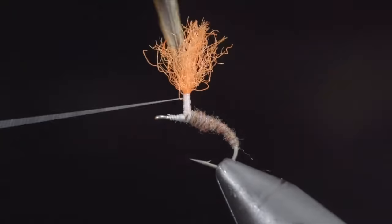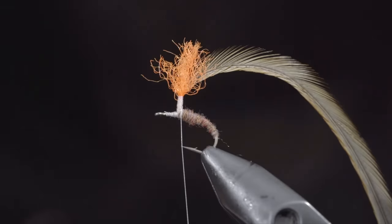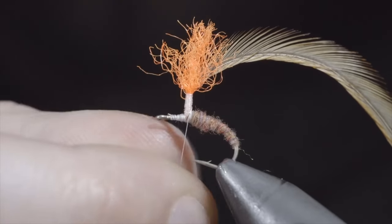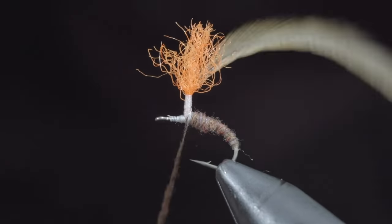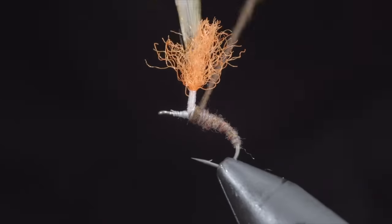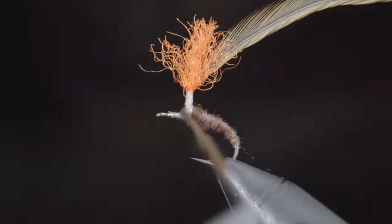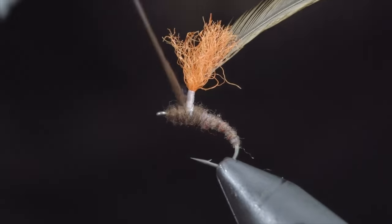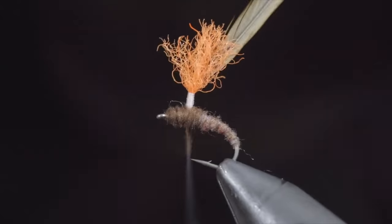With this complete, wrap to the bottom of your post and grab a different colored dubbing. I like to use a second color that complements the first and is typically a bit darker — here I'm using a brown. Create a dubbing noodle and begin dubbing your body towards the hook eye in close touching spirals, adding more material as necessary. Ensure that your final thread wrap is on top of the dubbing we just placed.